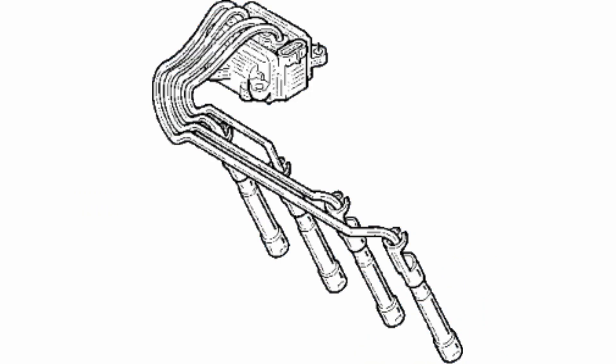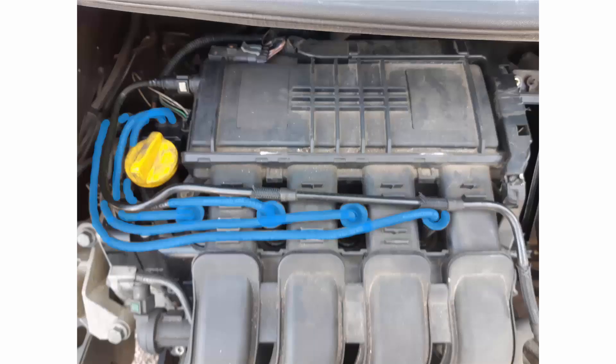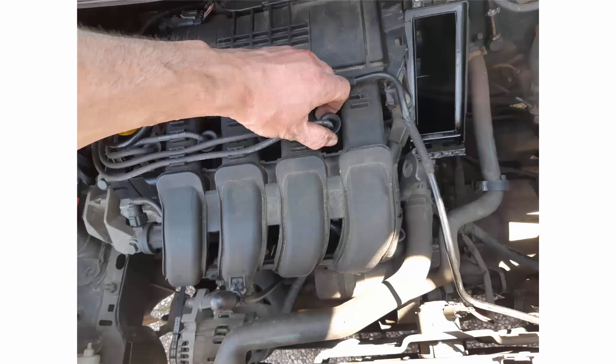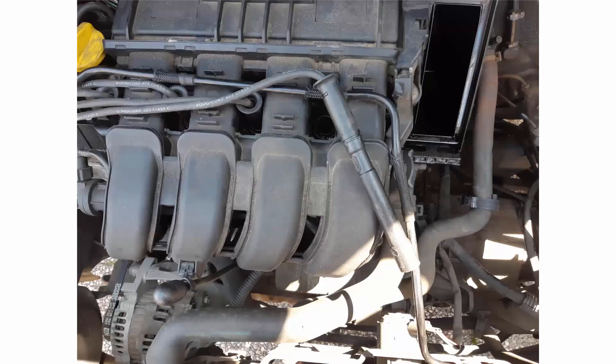Now let's remove the coil pack. Beforehand we have to unplug the spark plug boots here in blue. These boots don't come quite easily, so I advise you to use two screwdrivers to pry the boots and remove them.